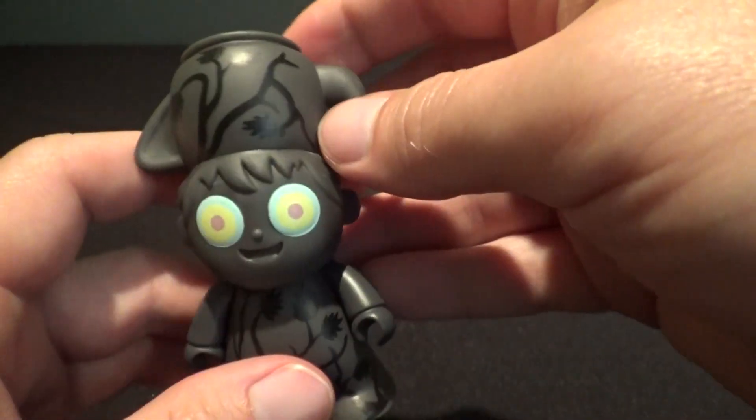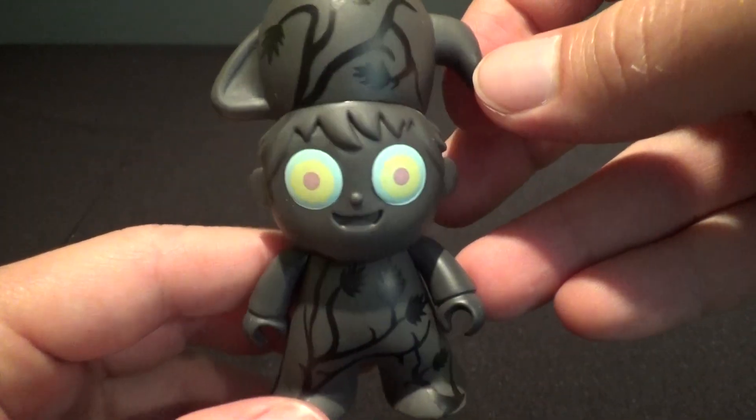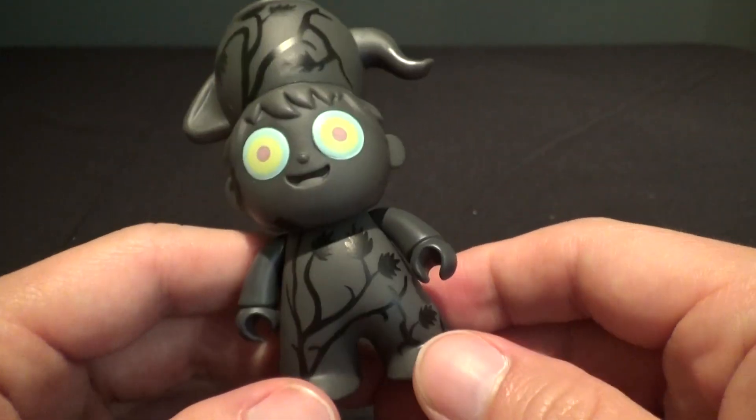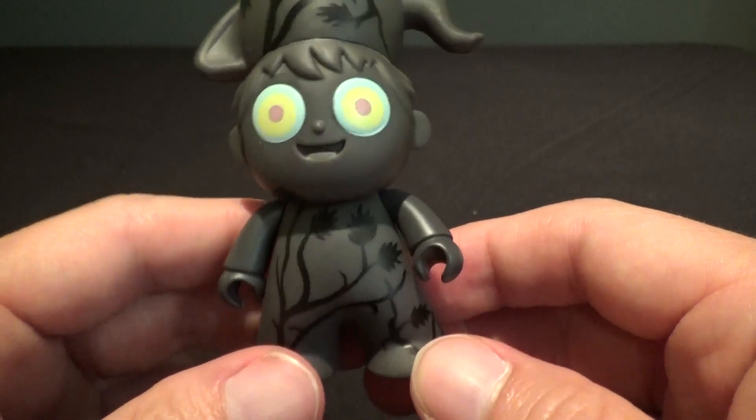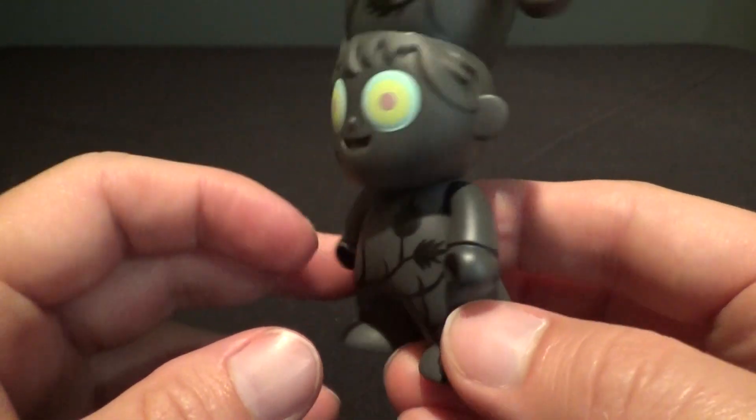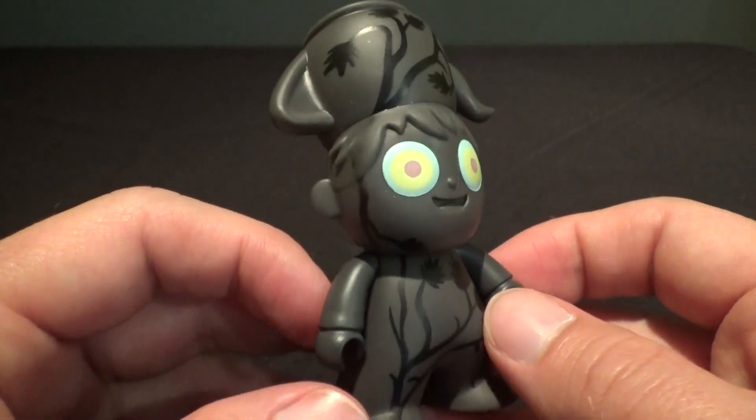So that's pretty neat looking, I have to say. He's from Over the Garden Wall, which I very much need to watch — I've heard very good things about it. So there he is. I just recently did an unboxing of the full case of Cartoon Network Series 2 from Titans. It's a great set, so you should absolutely check that out.